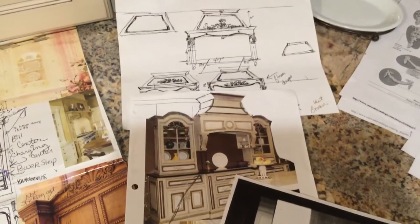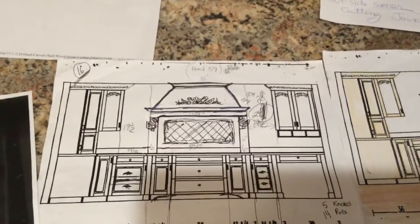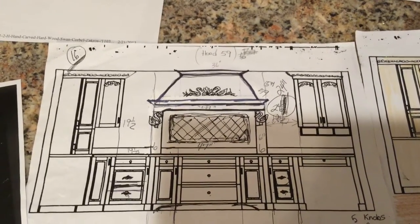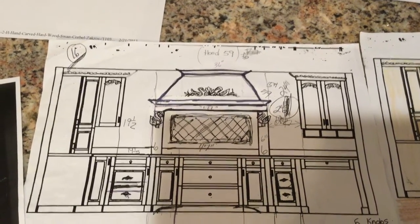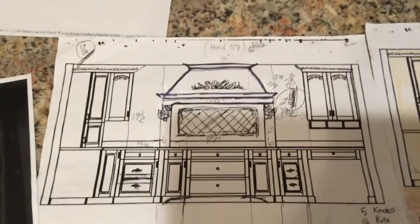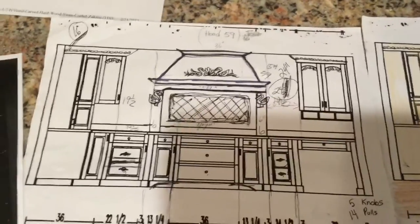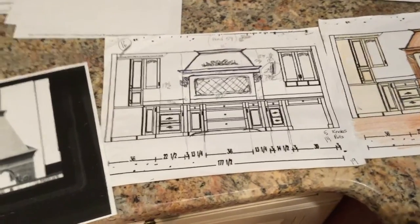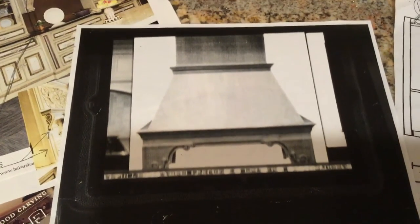Then I brought it to the cabinet maker, and from there he came up with some plans on the computer for the cabinets. What I did was I took copies of his plans and hand drew on the copies some of the detailed work — like the onlays, the crown moldings you see here, and the little swans on my cooktop. I did that so I could visualize where everything was going to go, because his computer-generated plans don't have that kind of detail in them. I also took things I found from the internet so he could have an idea of what I was looking for.